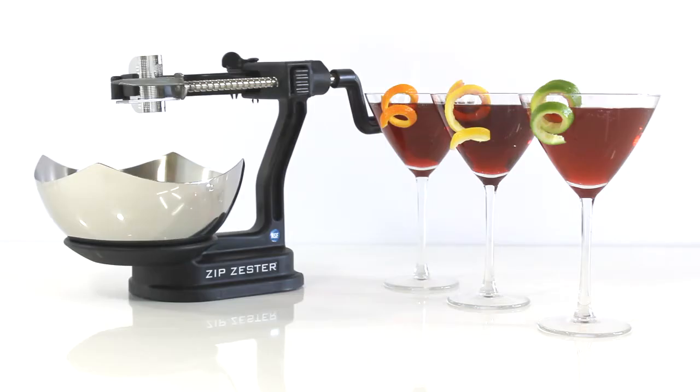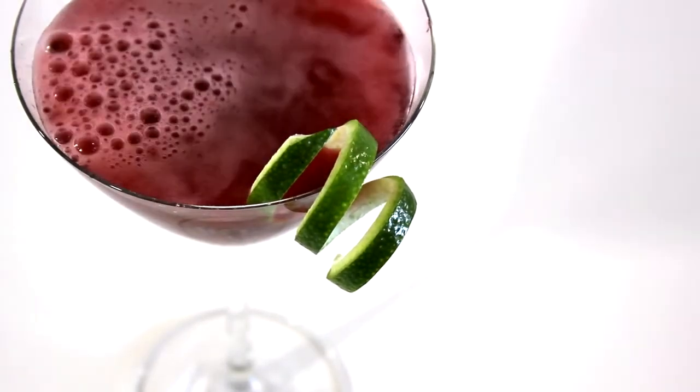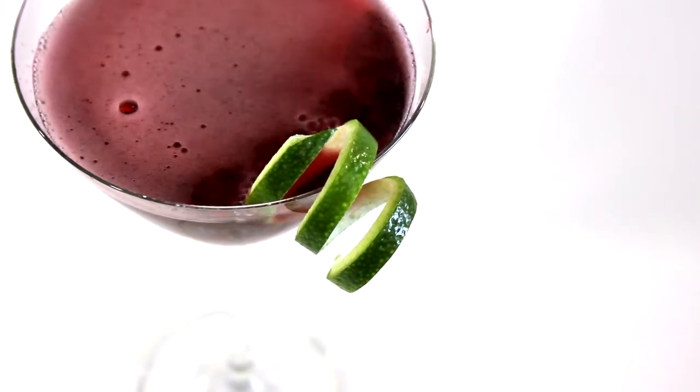A classic cocktail twist from Zip Zester — a simple yet sexy, stylish addition to any cocktail. I'll see you next time.